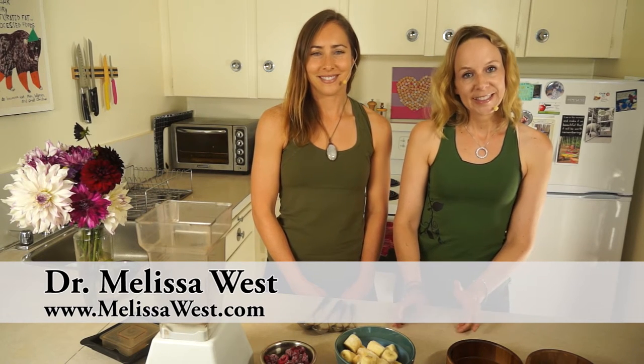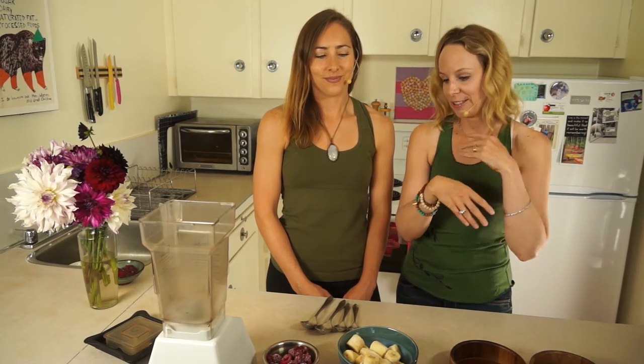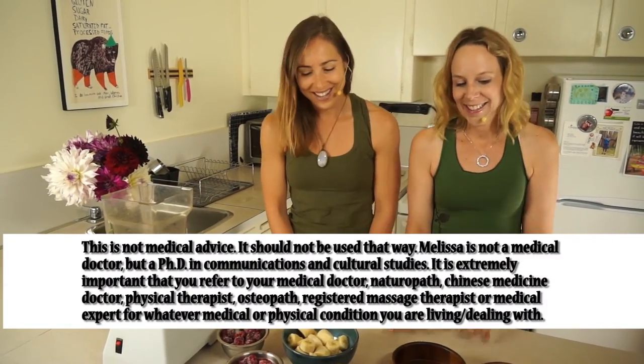I'm Melissa West and welcome to Yoga Lifestyle with Melissa. I'm here today with my friend Christine from Christine Salas. You have to go and check out her channel, and today she is here to make a smoothie bowl for us. I'm going to hand it over to her because she is the smoothie bowl creative genius today. I love what you come up with.